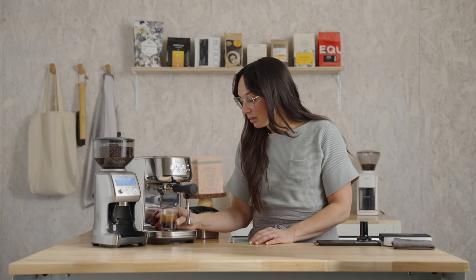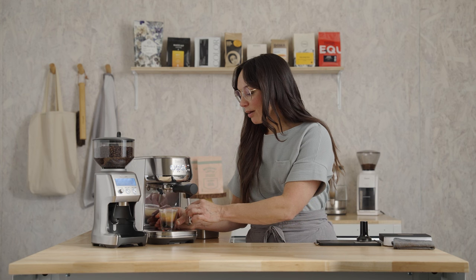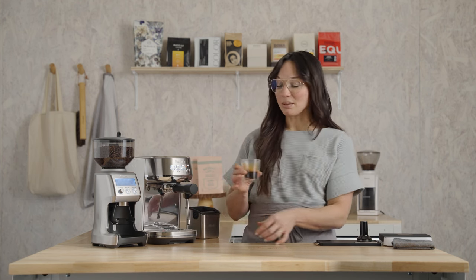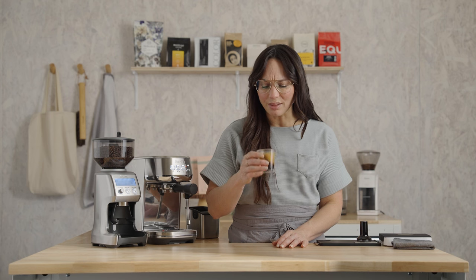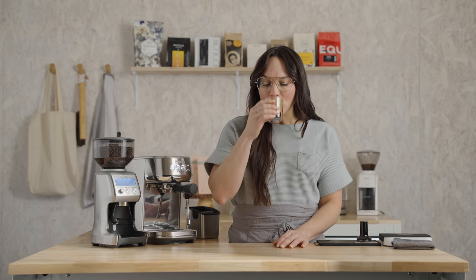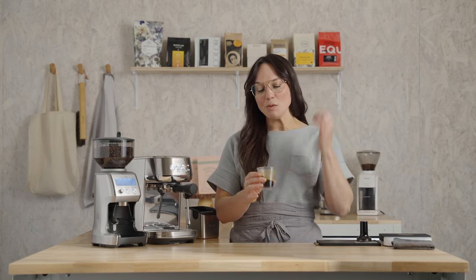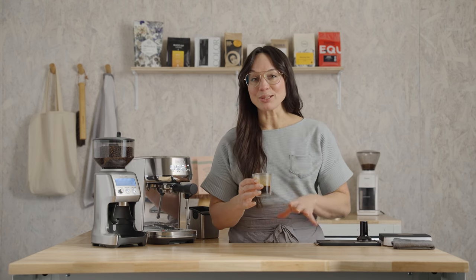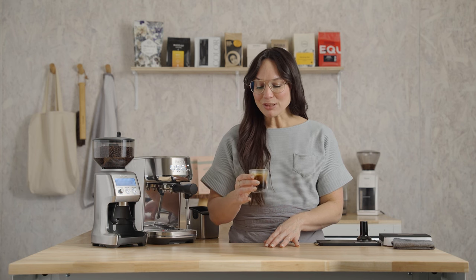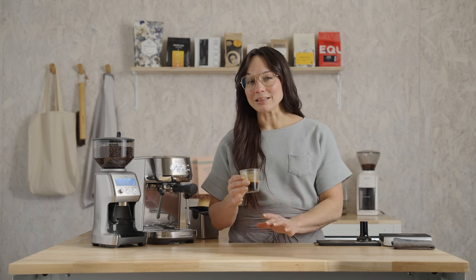I'm really loving the look of the shot — uniform dark crema. This looks amazing. Let's have a sip together; it just smells so good.